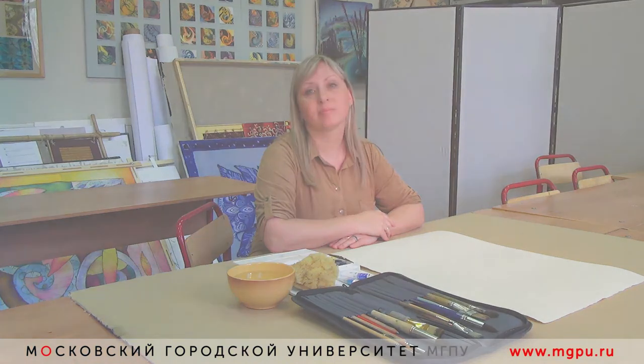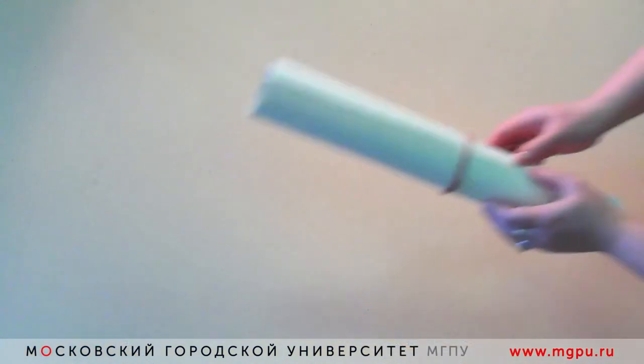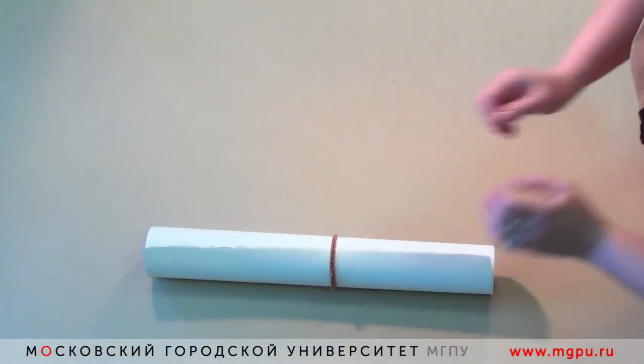Дорогие друзья, сегодня вы увидите мастер-класс «Акварельный этюд. Полевые цветы в технике а-ля Прима». Для работы нам понадобится акварельная бумага хорошего качества.